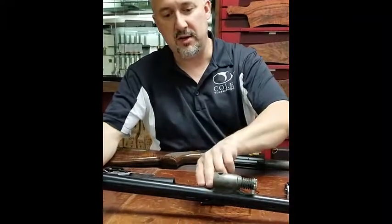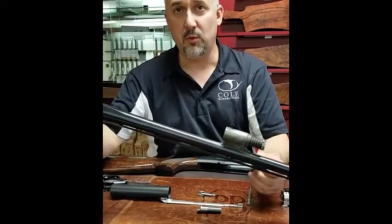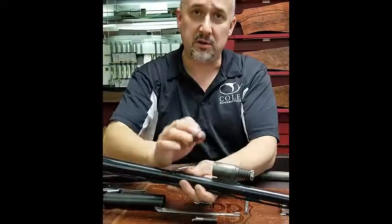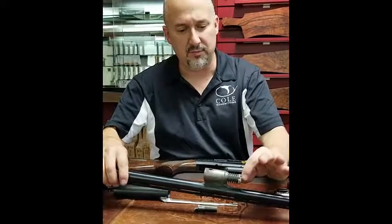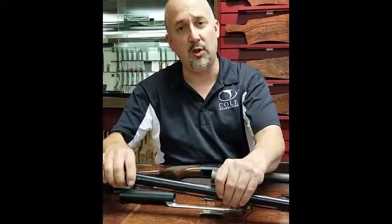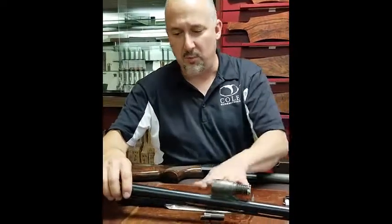Once you take all that out, you can get in here. I like to use either steel wool or Scotch-Brite, which works very well. Use a pipe cleaner to clean out your gas ports. Then wire wheel all these off. And absolutely no oil in this system at all, as it will just attract any unburned powder. Wipe all that down.